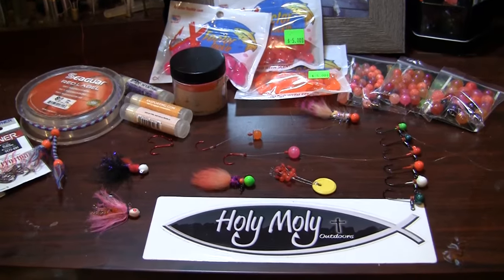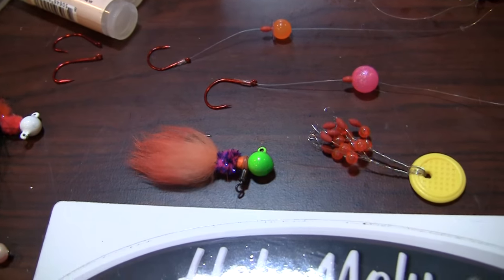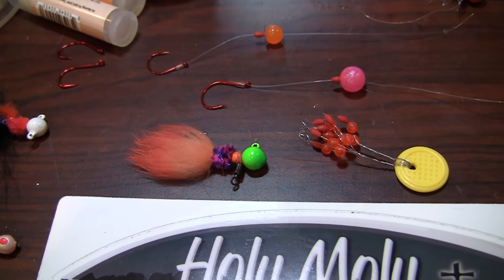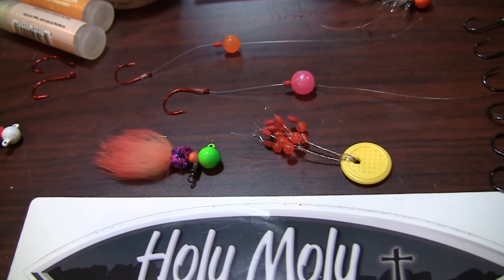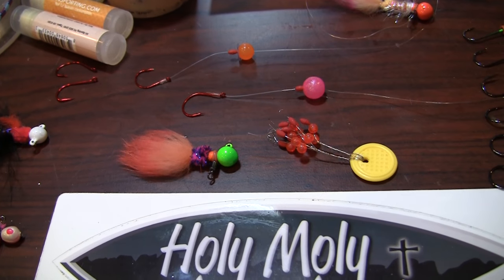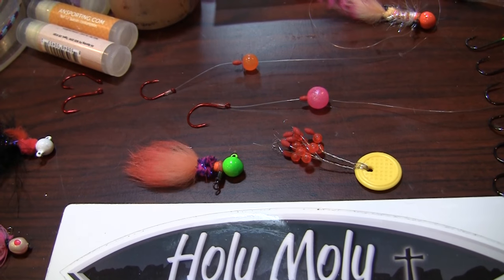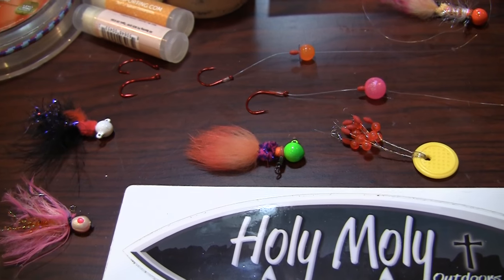Dropper jigs are a very effective way to target steelhead in multiple columns of the water. You can run a jig, 8th ounce to 16th ounce, that will run anywhere between a foot to maybe two feet of water above the bottom.